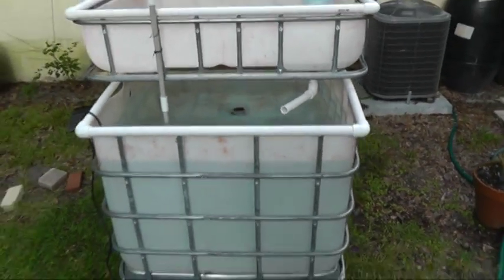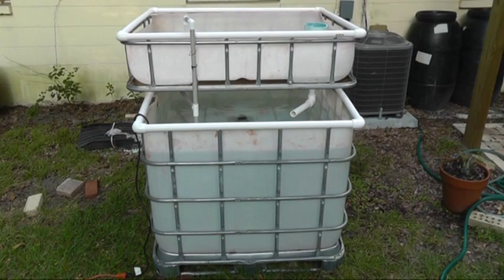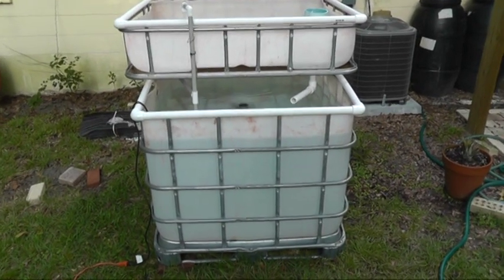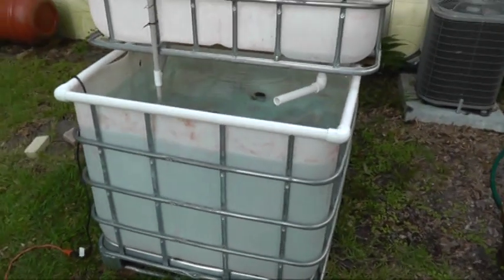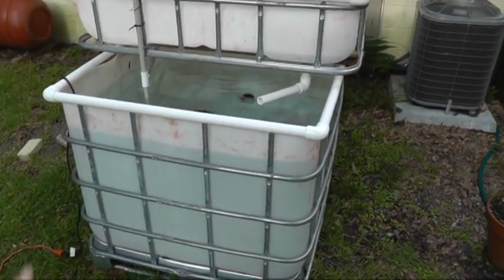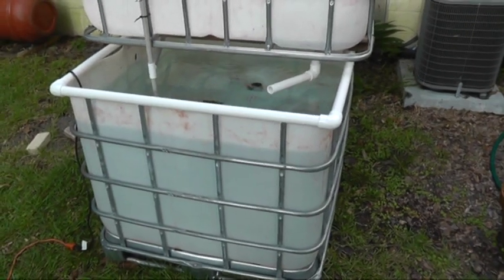This is made from IBC totes. One thing I figured out — which I should have thought of — but my method is just to start doing it and then make huge mistakes that require lots of work, is to make sure the thing is level before filling it up with 250 gallons of water.